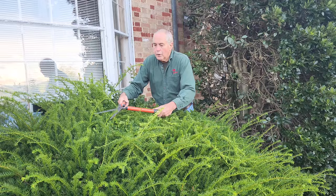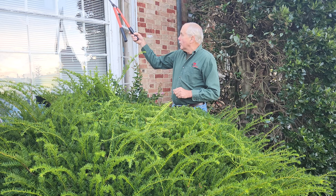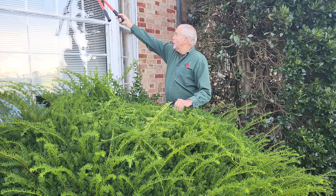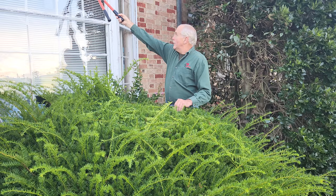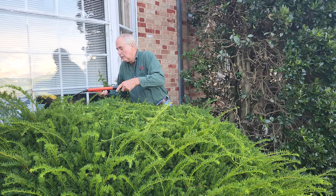If you need to take it back a foot or 18 inches shorter — because eventually, as you can see here, it's growing over the window — when my parents first moved into the house, this yew was almost the height of that gutter, at least this tall. So we had to take these down, and we did that probably by the end of March. So we're just going to go in here and prune it.